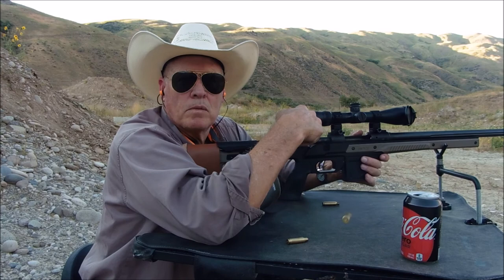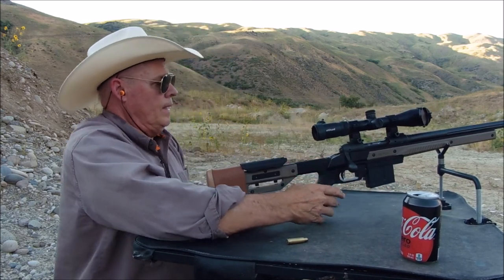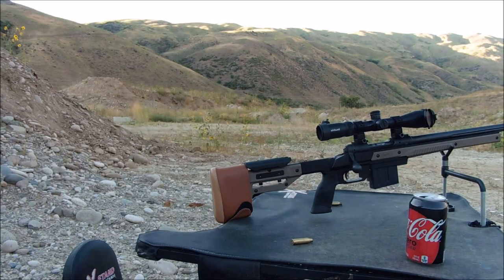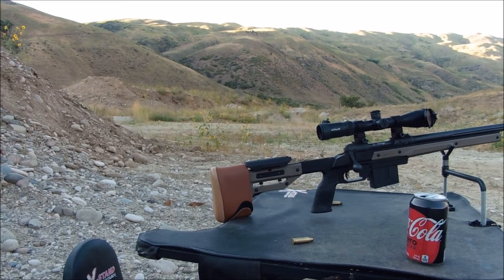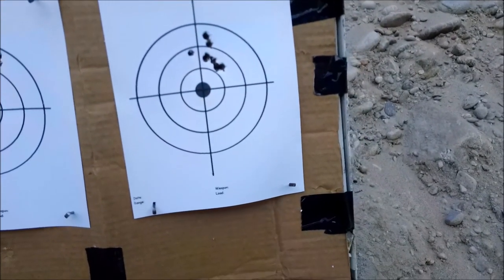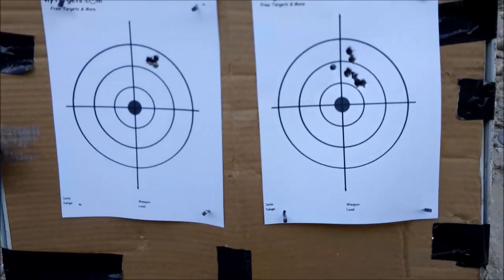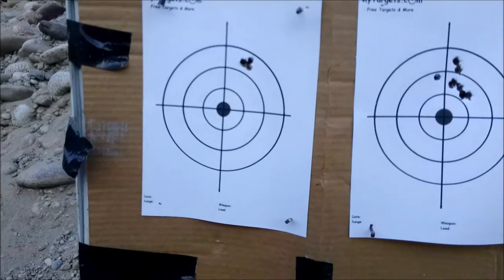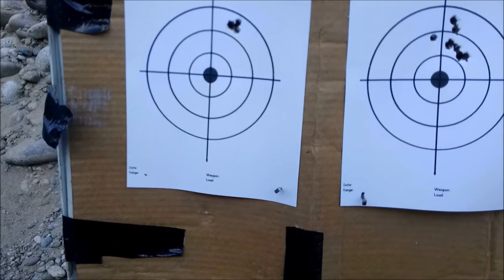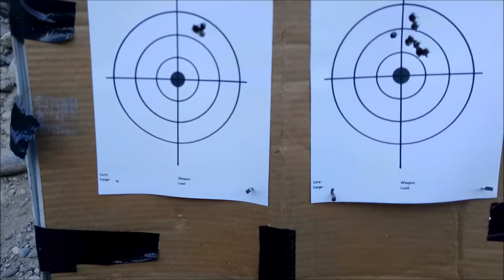Okay, let's go take a look at that group. Here's the target folks. Here's my first eight shots right here — considering I was sighting in for 200 yards, it's not bad. Here are the last five shots you saw — that's about a half-inch group. I'll take that at 100 yards any day. Obviously I need to adjust the scope, but that's a small issue.